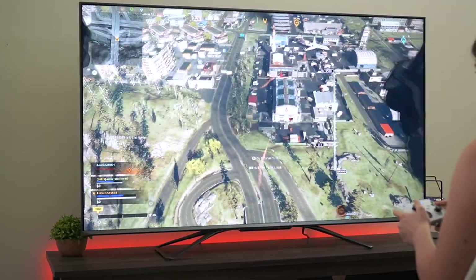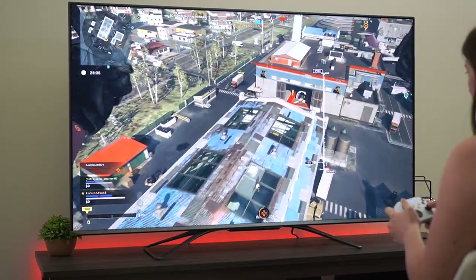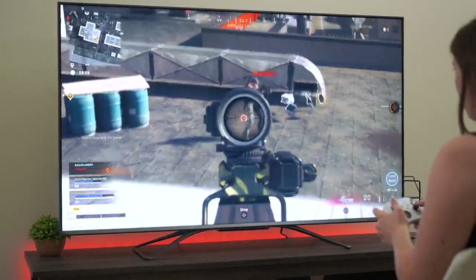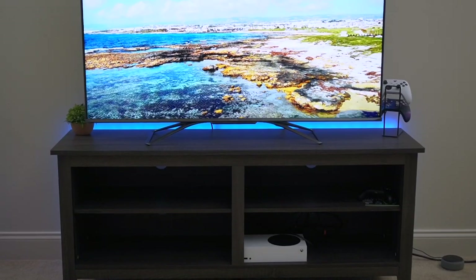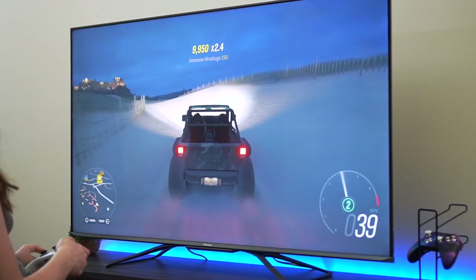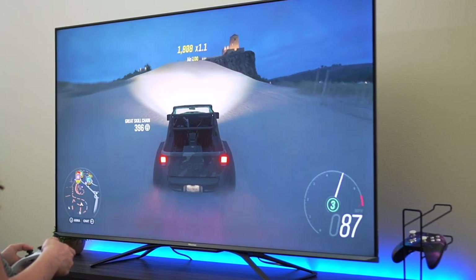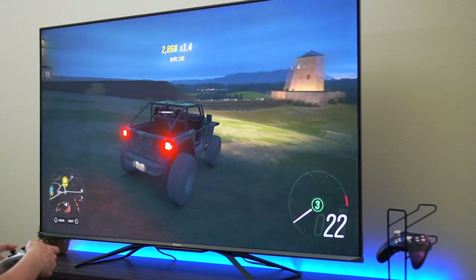HDMI 2.1 was a really nice addition for the 2021 version. This TV also has a variable refresh rate — FreeSync Premium — as well as being G-Sync compatible. FreeSync Premium aims to eliminate screen tearing in-game, which is when the picture seems to crack on the screen in a very jagged way. So if you have the Xbox Series X or a PC with an NVIDIA graphics card, variable refresh rate is a very nice feature to have on a next-gen 2021 gaming TV.